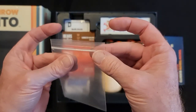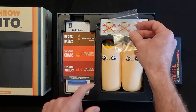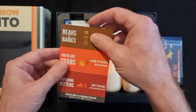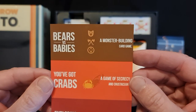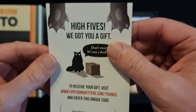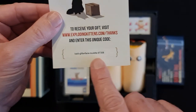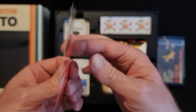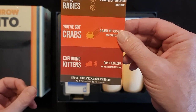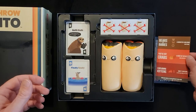Now we have a Ziploc bag with something in it — probably these tokens up here would make the most sense to me. They obviously make other games: Bears vs Babies, Crabs, Exploding Kittens, and High Fives are advertised on there. I've done this before with another version which I'll show you what's in the box. It's pretty much just a five dollar offer they've put across the board at the moment.